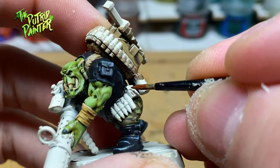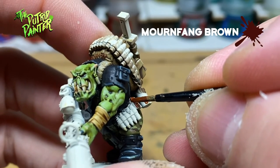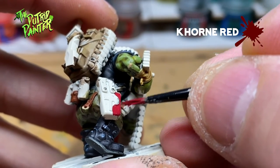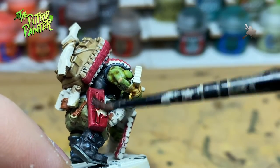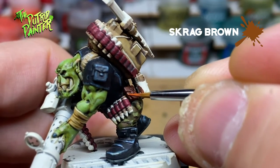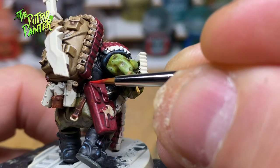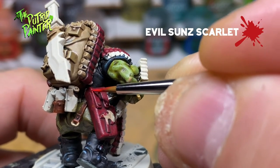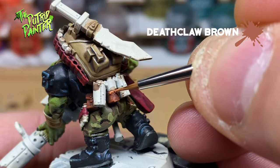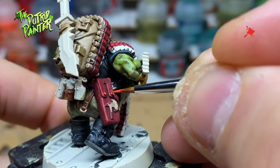I've got several pouches and straps on this model. Some of them I base coat with Mournfang Brown. The remaining pouches and bullet belts I base coat in Khorne Red. Then I shade everything in Agrax Earthshade. The brown pouches get a highlight of Skrag Brown, and the red pouches and bullet belts get a layer of Evil Sunz Scarlet. Then I go back to the brown pouches and highlight those with Deathclaw Brown. The red pouches and bullet belts get a highlight of Wild Rider Red.